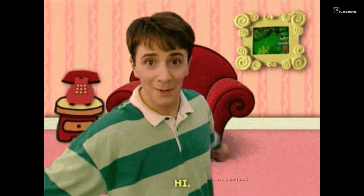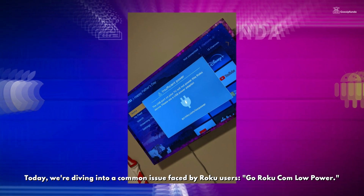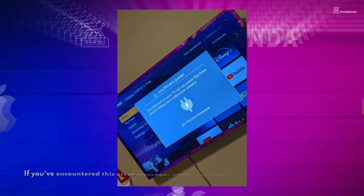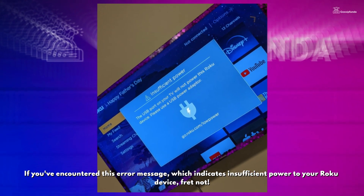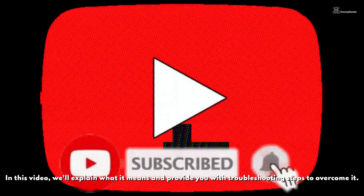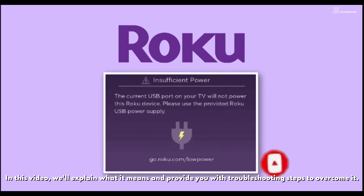Welcome back to our tech talk series. Today we are diving into a common issue faced by Roku users: goroku.com/lowpower. If you have encountered this error message, which indicates insufficient power to your Roku device, fret not. In this video, we'll explain what it means and provide you with troubleshooting steps to overcome it.